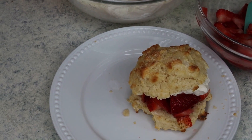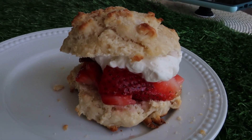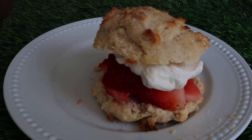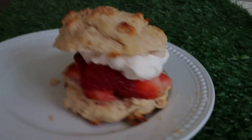And there we have it, the perfect summer treat, perfect for Mother's Day, really perfect for any time in my opinion. I really hope you enjoyed this video. If you did, please be sure to give it a thumbs up — it really does help support my channel. And definitely subscribe if you want to see more fun recipes in the future. Thanks so much for watching. Bye!